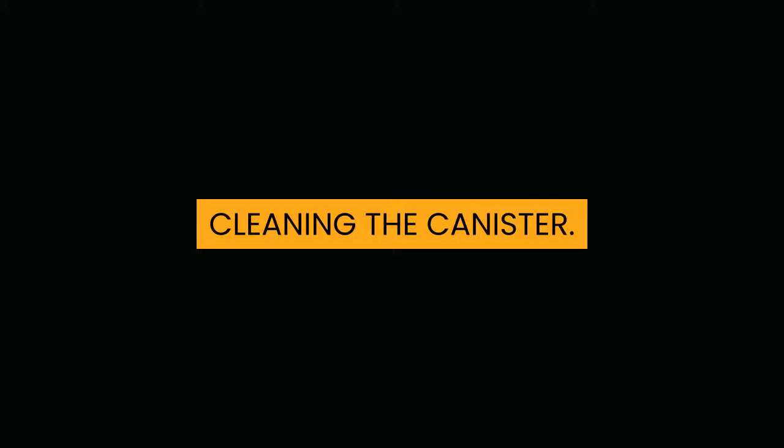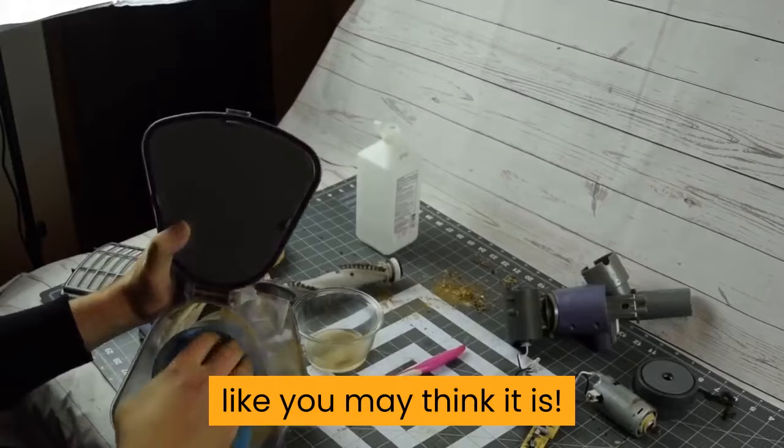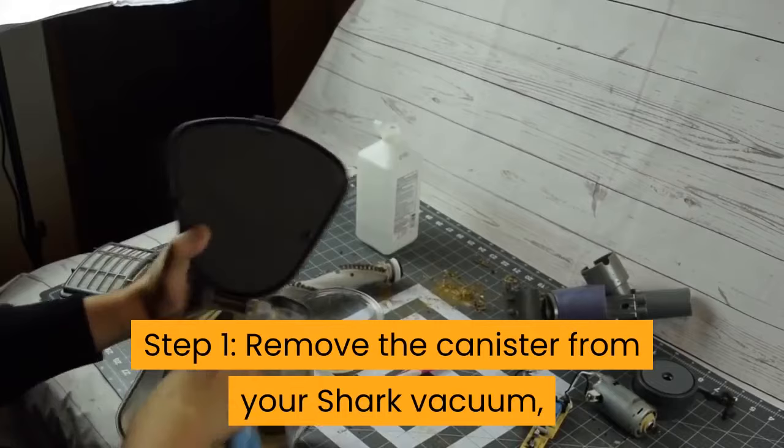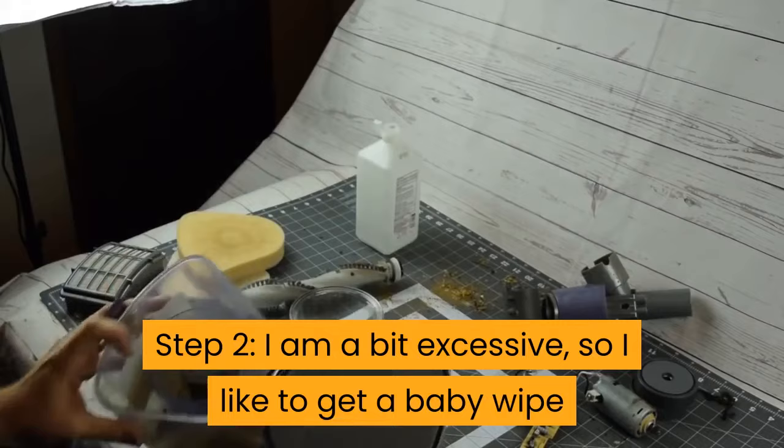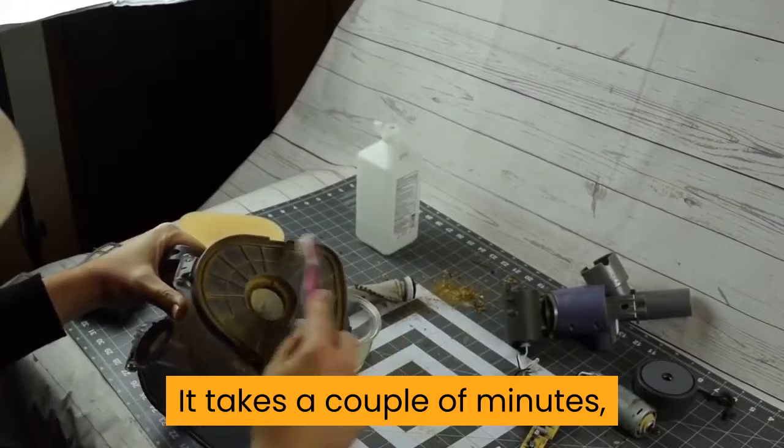Cleaning the canister. Cleaning the canister is not the grossest part of this job, like you may think it is — this is actually very easy to do. Step 1: Remove the canister from your Shark Vacuum and empty all of the garbage. Some people do this and leave it at that, and never have an issue. Step 2: I am a bit excessive, so I like to get a baby wipe and clean as much of the inside of the canister as I can. It takes a couple of minutes, and then you just need to leave it to fully dry.